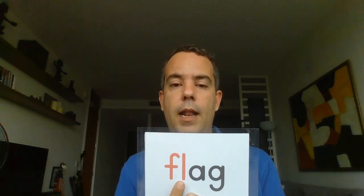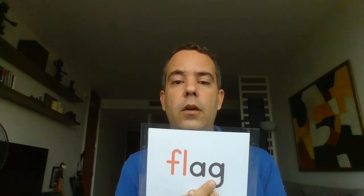After BL, we saw the FL blend. F with L makes the sound 'fl'. We started with 'flag' — F-L, short A, G: flag. Repeat after me: flag. Very good.